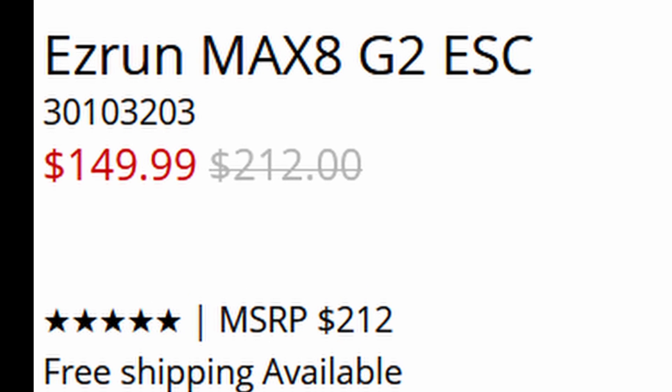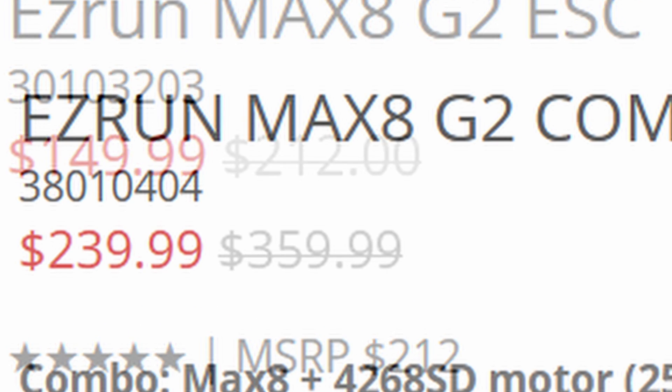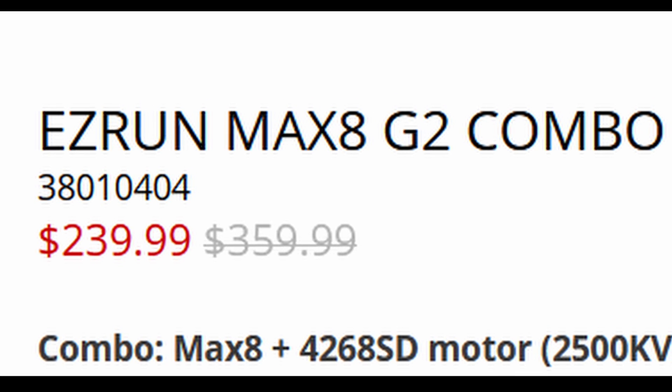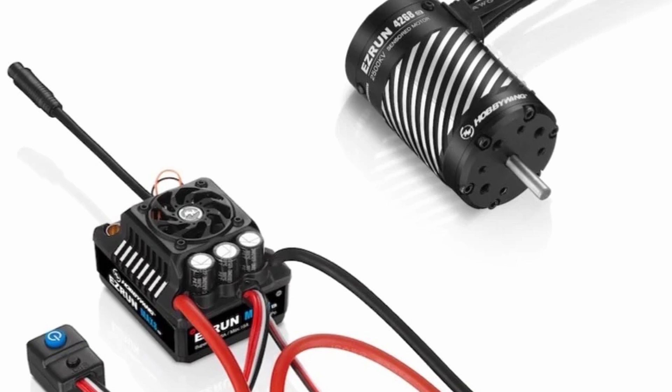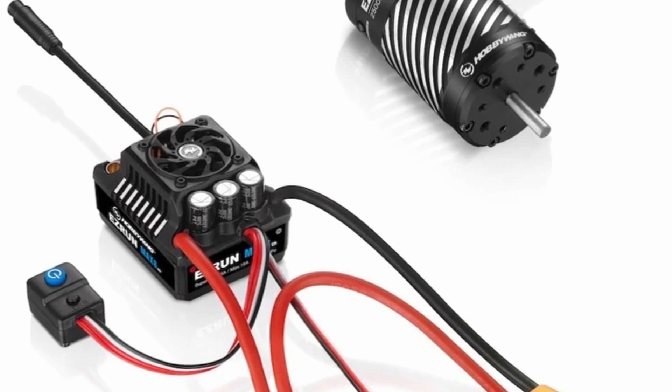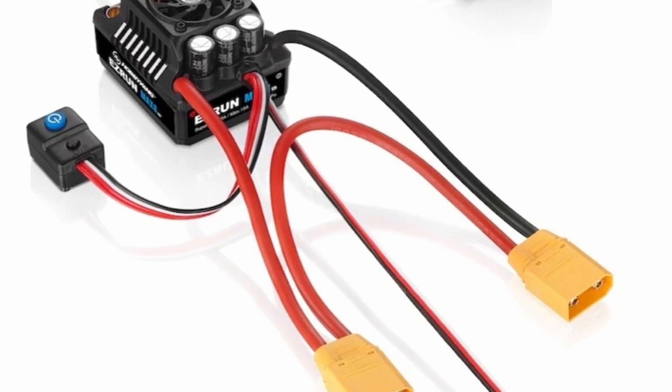Pricing for the Max 8 G2 is going to be $149 for the ESC alone, and $239 for the Max 8 4268 combo. That's a little bit of an increase from the last generation, but to get a sensored motor, a sensored ESC, and all the other improvements they've said they're going to have, I think that's a really good deal.